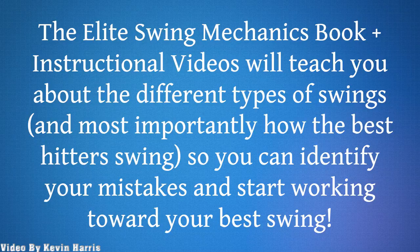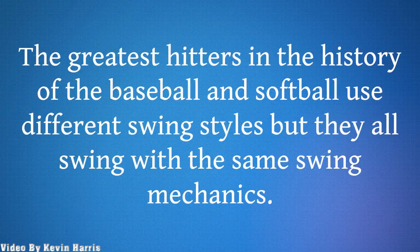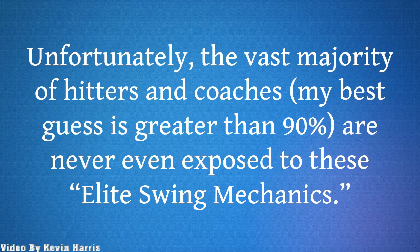The Elite Swing Mechanics book plus instructional videos will teach you about the different types of swings, and most importantly how the best hitters swing, so you can identify your mistakes and start working toward your best swing. The greatest hitters in the history of baseball and softball use different swing styles, but they all swing with the same swing mechanics. Unfortunately, the vast majority of hitters and coaches — my best guess is greater than 90% — are never even exposed to these elite swing mechanics.